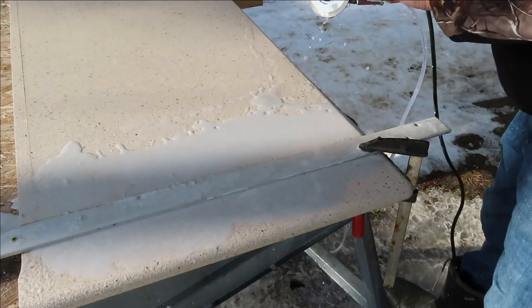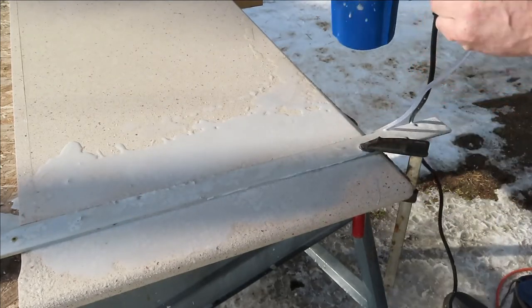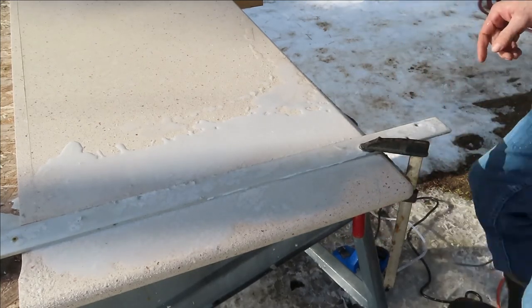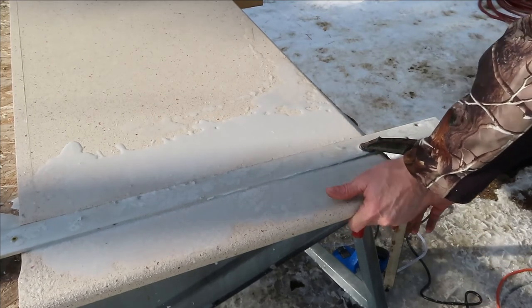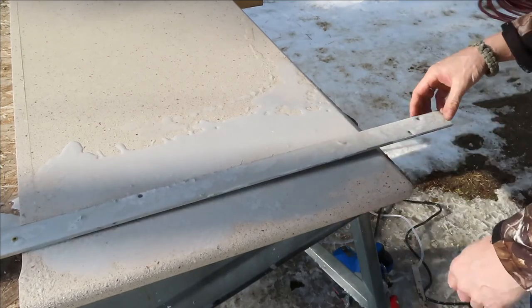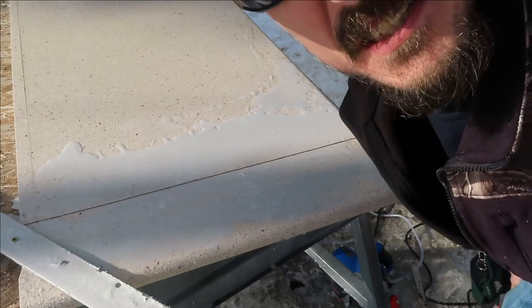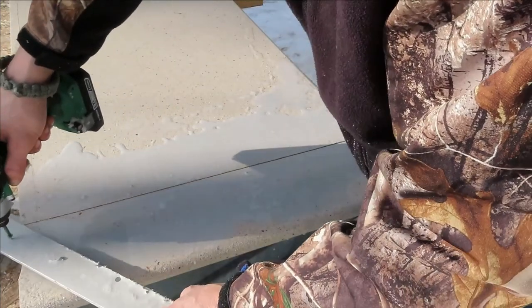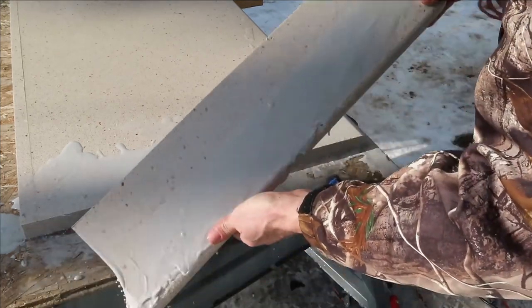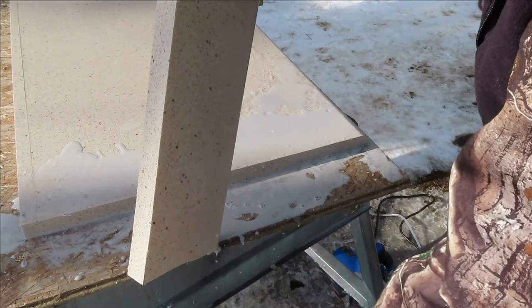Cut right through — perfect line. I believe it's still cold. We'll get this rinsed off and unclamped and see what we have. Nope, it doesn't look that bad — you can still see. Cut that right off, perfect, nice and straight.